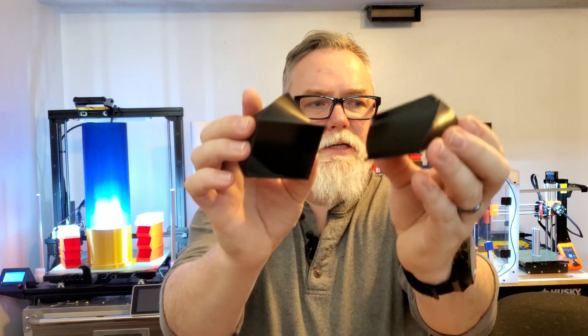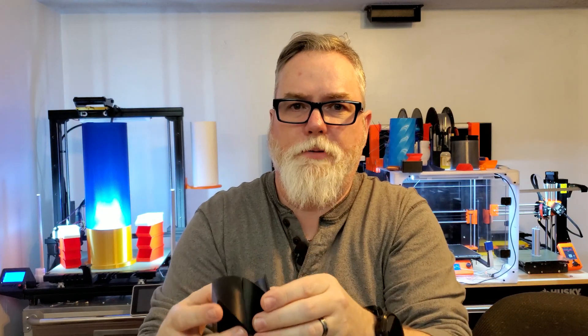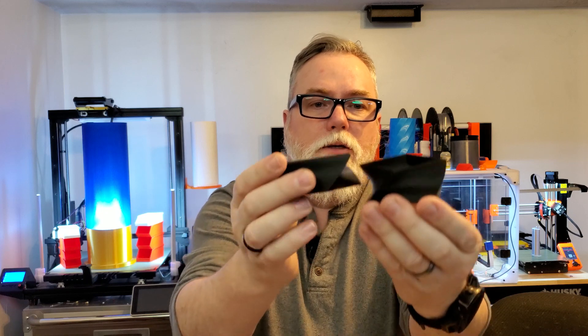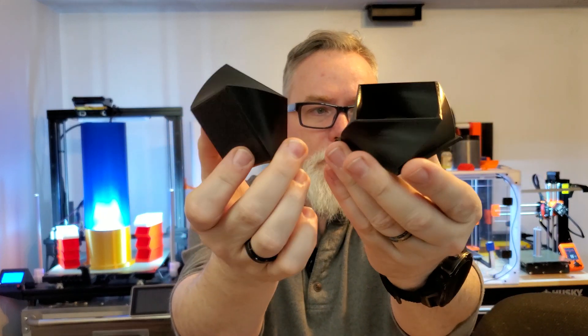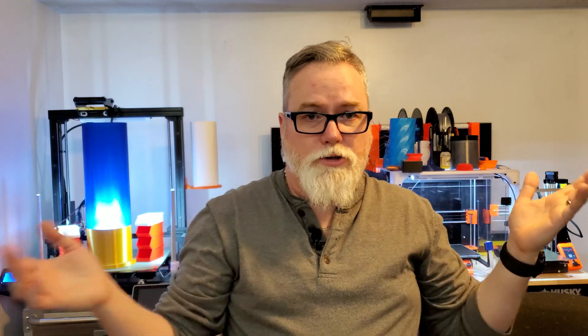Let's look at those two prints real quick. This is the Prusa Mini's file — it's pretty much perfect, except I can't get these things to come apart and go back together very well. Then we have the MK3S coming in second, which I'm sure everyone thought would have come in first. But the Prusa just makes a gorgeous file.